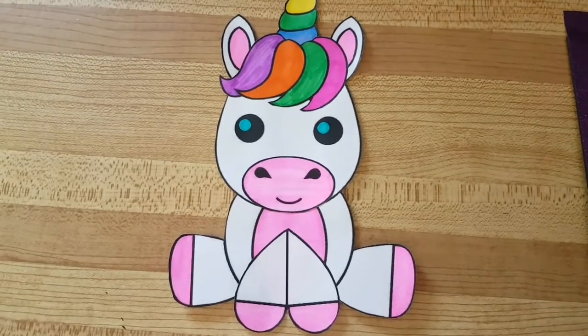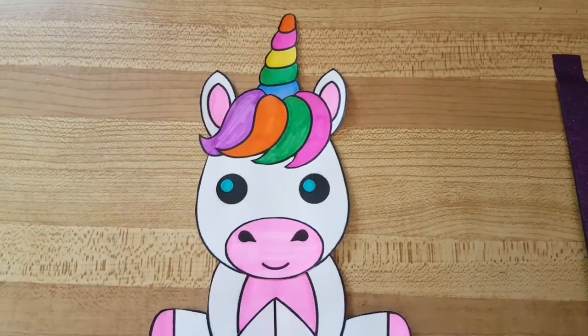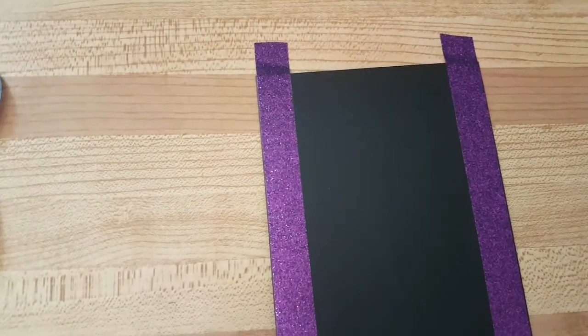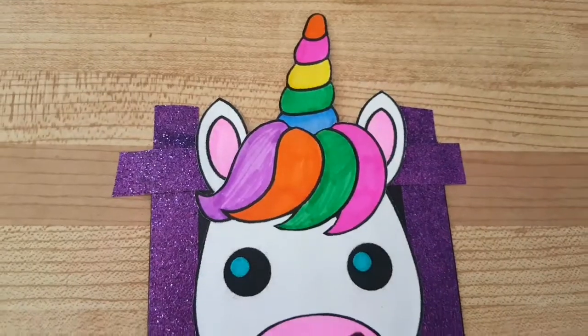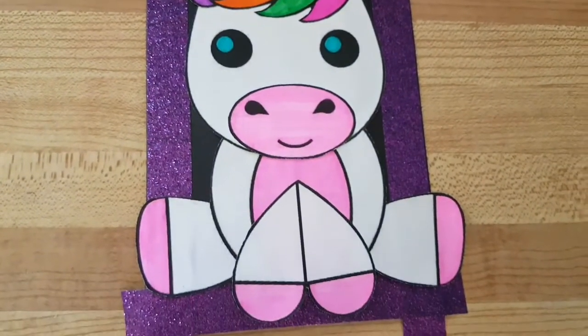I made a unicorn — it's all nice and cheery and that's going to be the front of my card. I have these black cardstock cards that are already pre-folded, and I'm just going to edge it with my purple tape. I got it all glued on there.